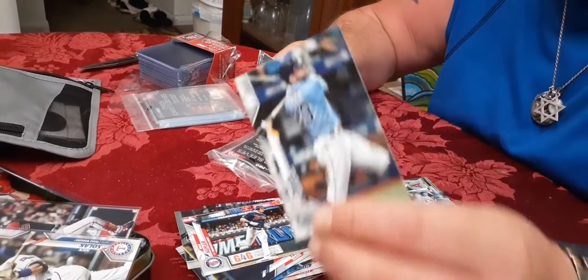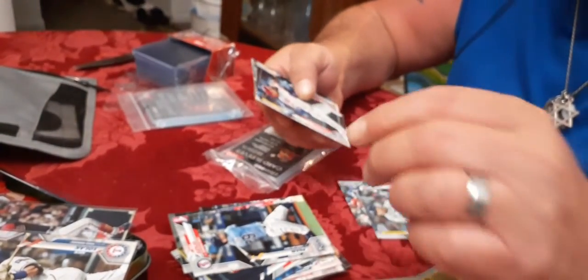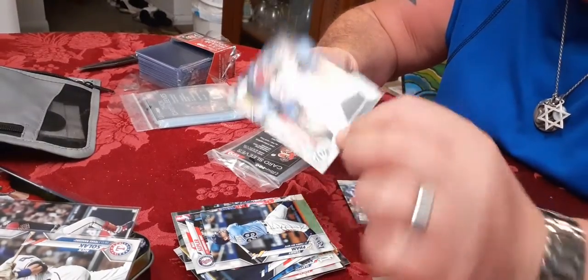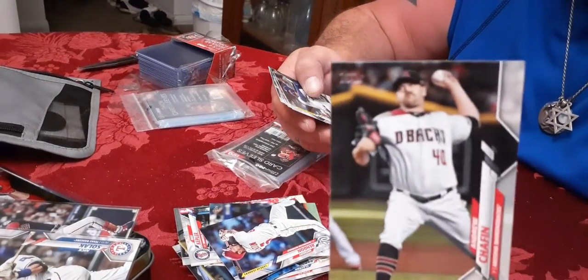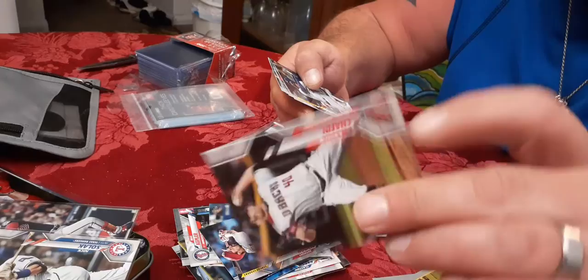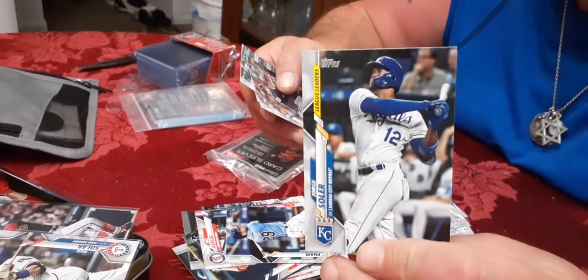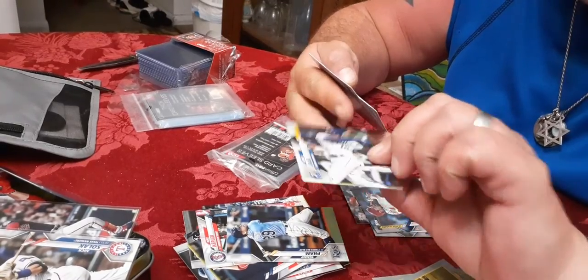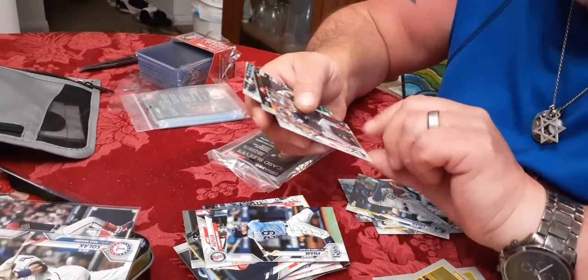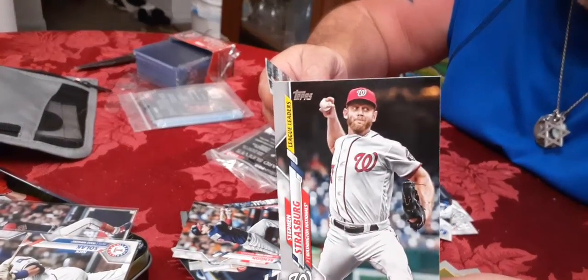Whatever people want to send me back they can - if they want to send me an insert of Roberto Clemente or something, I'm not telling you what to send. Whatever you guys want, I'll be glad to put these things together and send them out to you. I know I don't have coronavirus because every cleaning supply is completely disinfected in my house. I work in the restaurant industry and wash my hands all day long continuously.